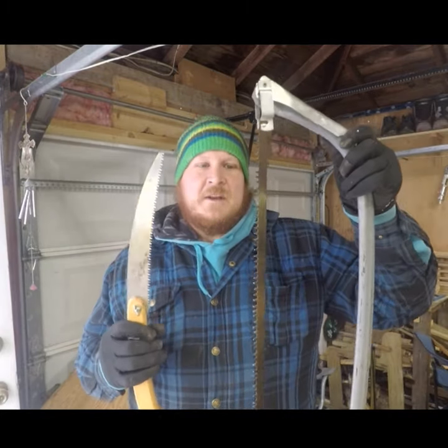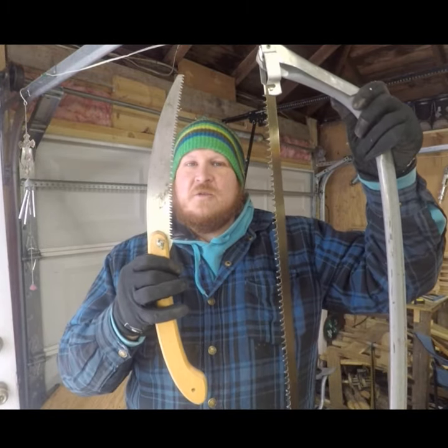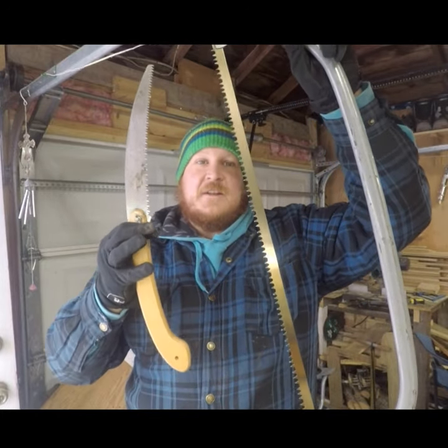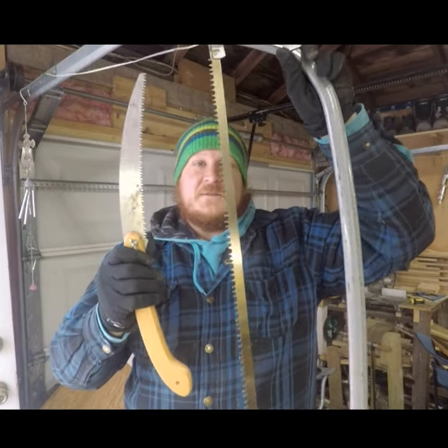For my first mountain man mini, I want to pit my corona saw, which is what I brought camping with me, against my bow saw, just to show you guys the difference in efficiency and speed.